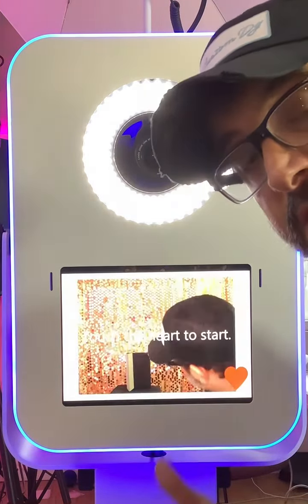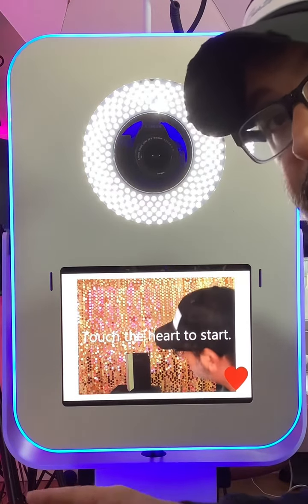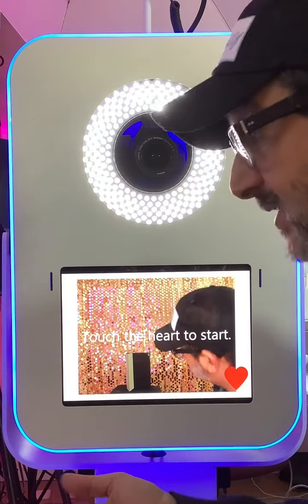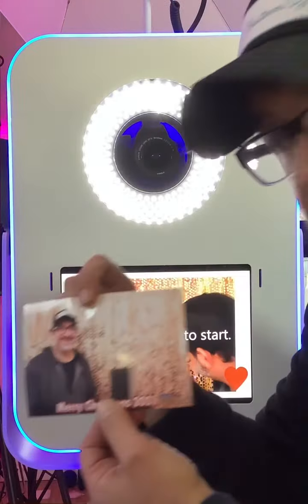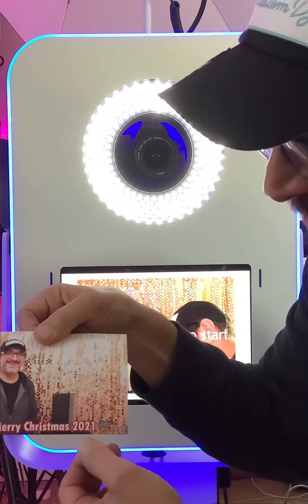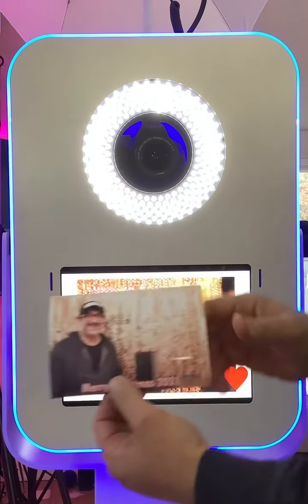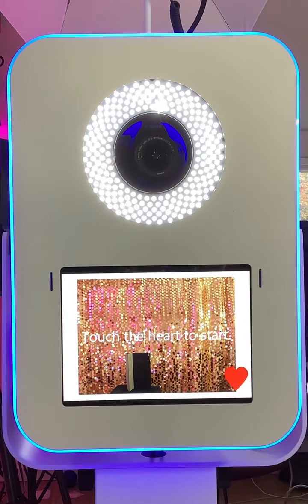It takes about 15 seconds or so for the picture to print out. This is the picture that we're going to put into the frame — so 'Merry Christmas' over here, the logo is down here in this corner. Let me grab my phone.